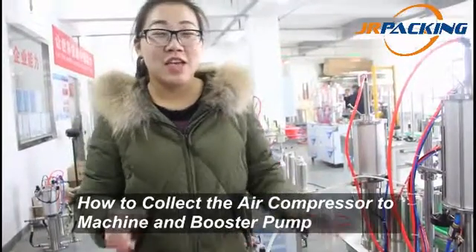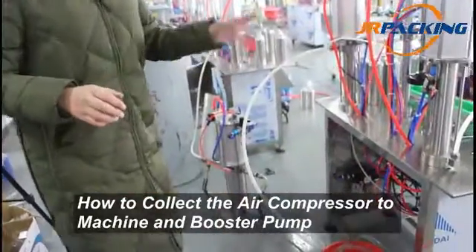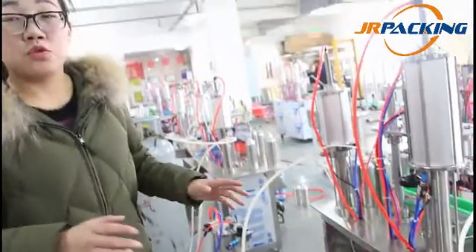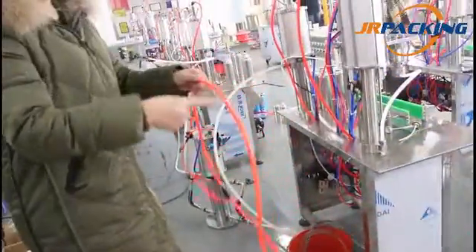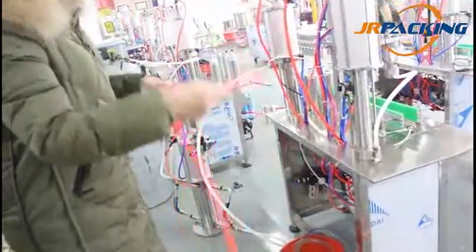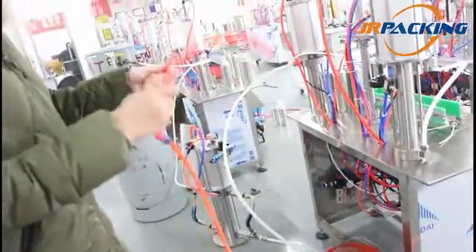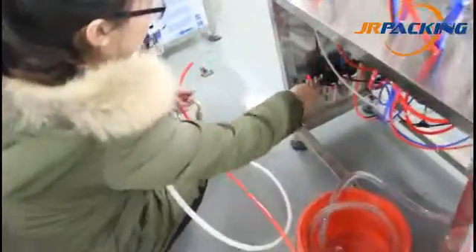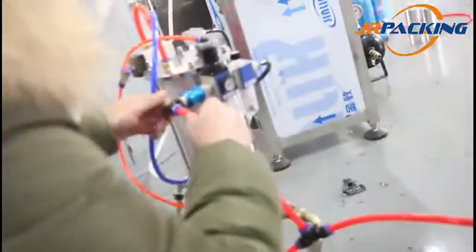How to connect the air compressor to the machine and the bolster pump? All machines are pneumatic, so we must use the air compressor to drive the machines. Look at the air compressor pipe — we should connect it to the machine and the bolster pump respectively, by branching out the pipes. Connect it to the air source of the machine and the air source of the bolster pump.